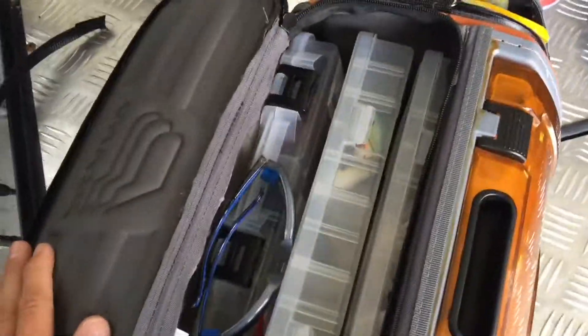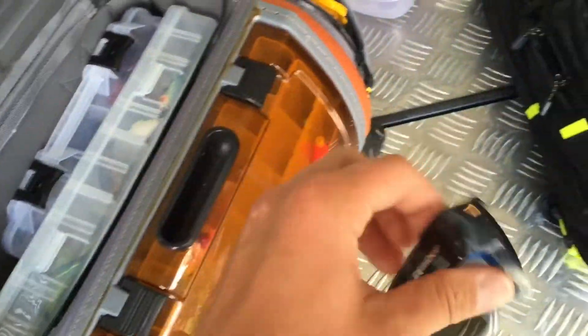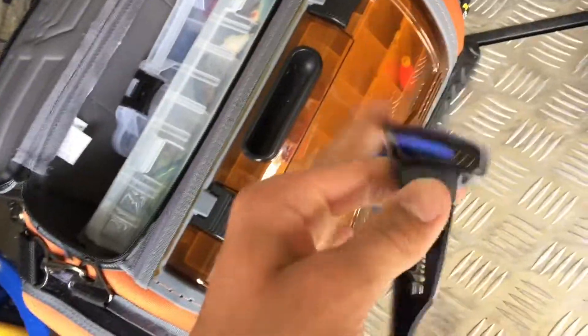I've got some Bomber sunglasses. These float, they work really good, and they're polarized. I like them a lot.